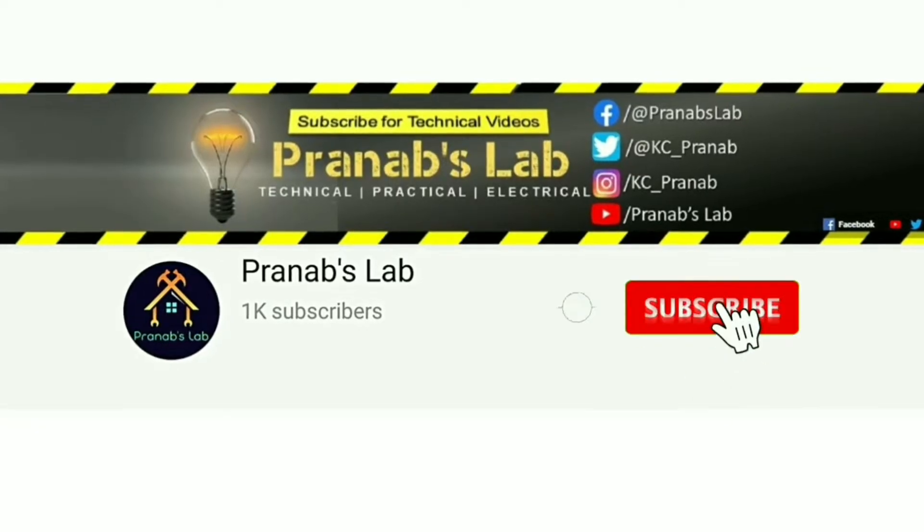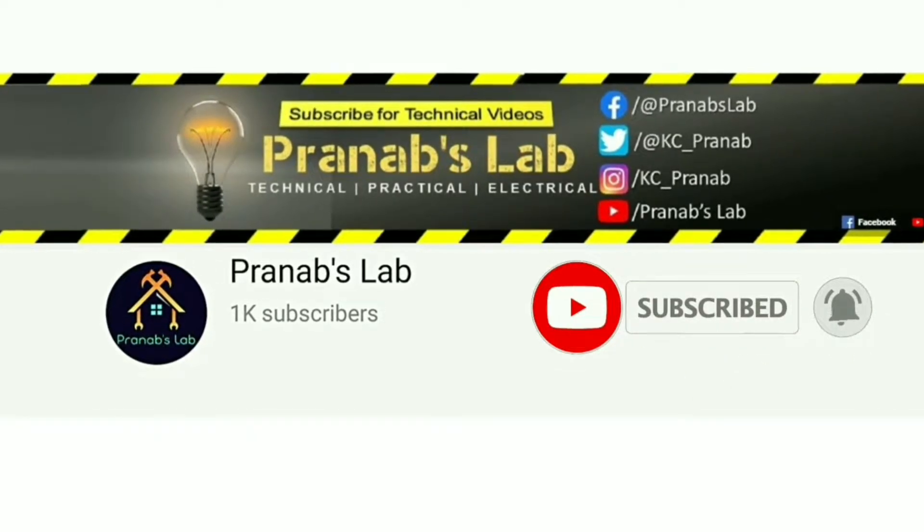If you love my video, please like it and don't forget to subscribe and share with your friends. Let's switch on.